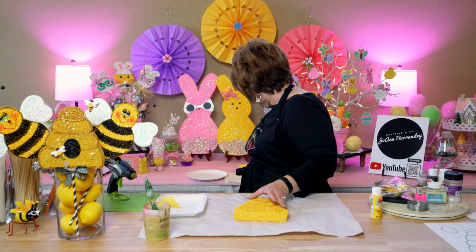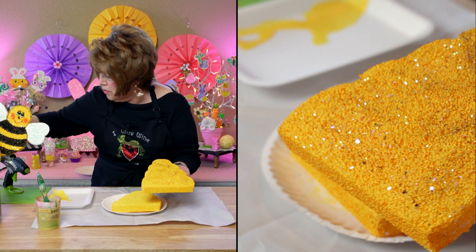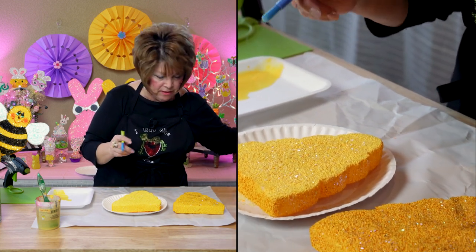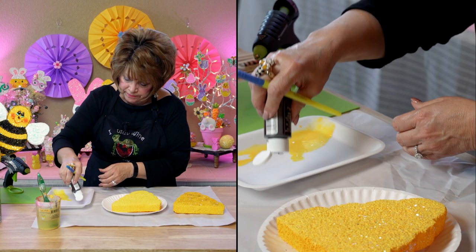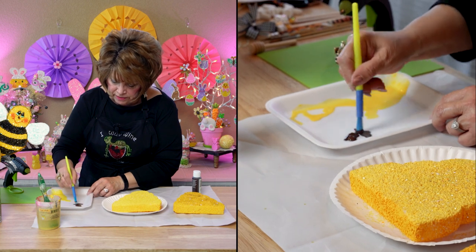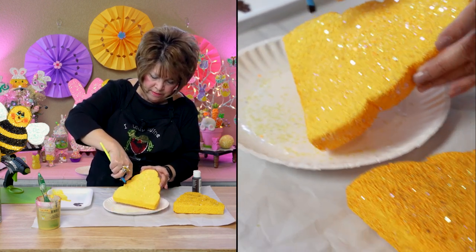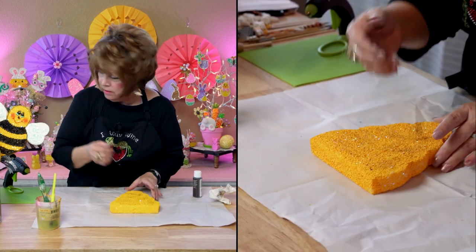I did want to give it a little speckled look. I took this bristle brush — or you can use a toothbrush — and I took some Apple Barrel burnt umber paint, dipped the brush in there for a little bit, and then just kind of went like this. That's what gave it this little speckled look.